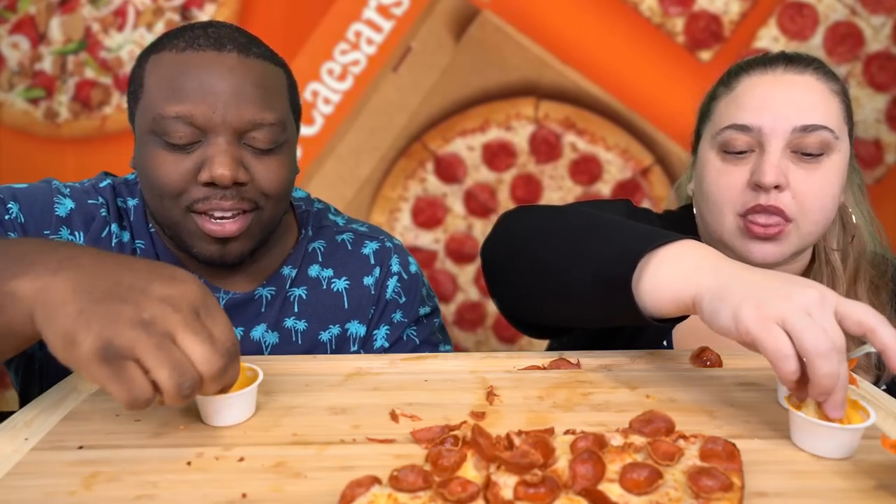Is it weird to just do cheese? I want the K&J fam to tell me, because you make it seem like it's weird. I would say it's not weird — it just might not be the grown-up thing to do. I've always preferred pepperoni since I was young. Remember pizza parties at school? In elementary school they used to get pepperoni, and I was always eating that.